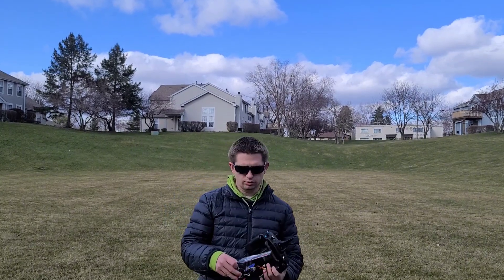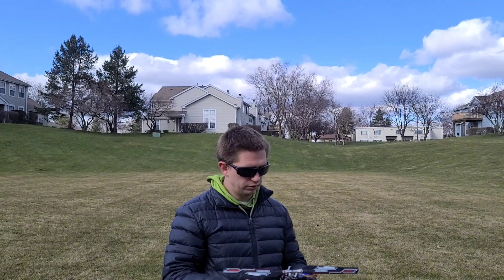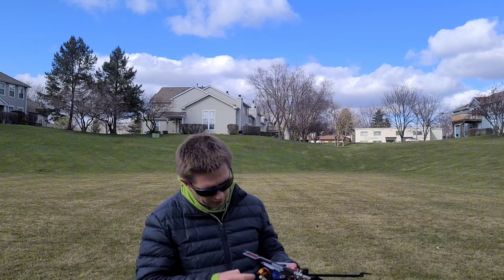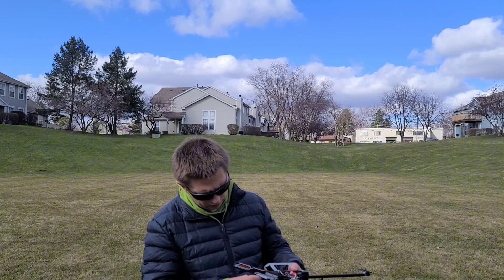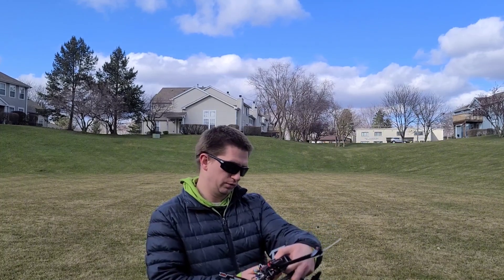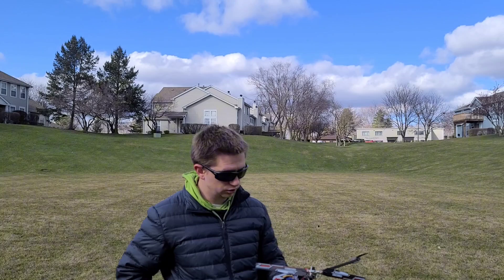Alright, so that didn't fly too bad. It's actually extremely windy out here, so it's a little hard for me to fly it harder than usual because I'm not as comfortable flying in the wind. Let's check the battery — that was about a two-minute flight. 3.86V, 52% left on the battery, so that's not bad at all.